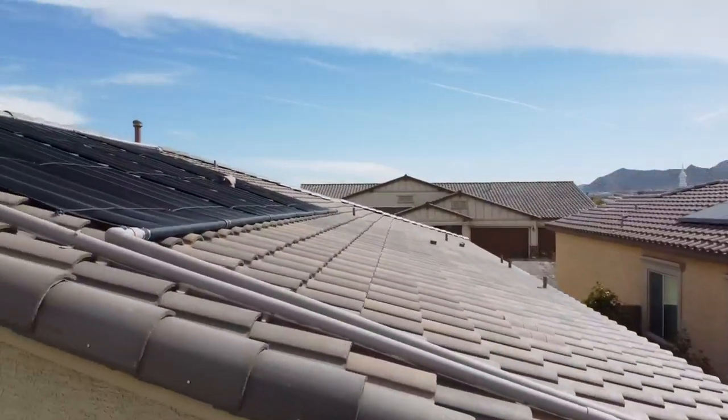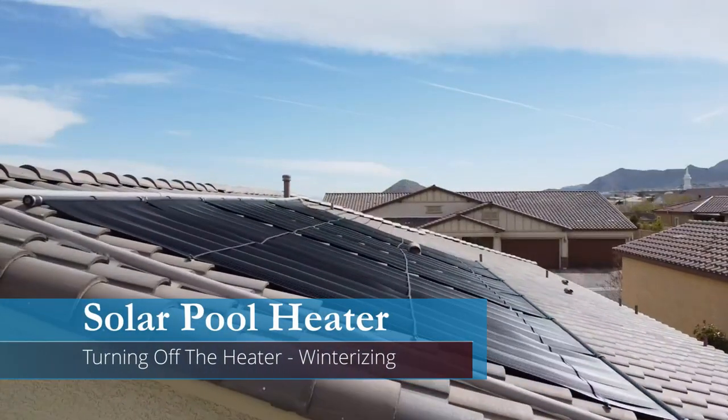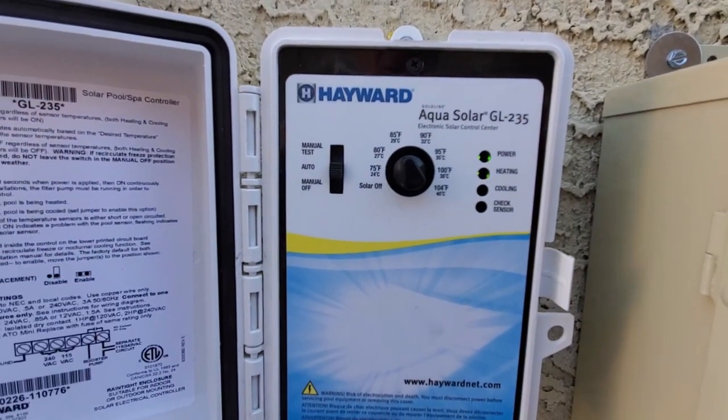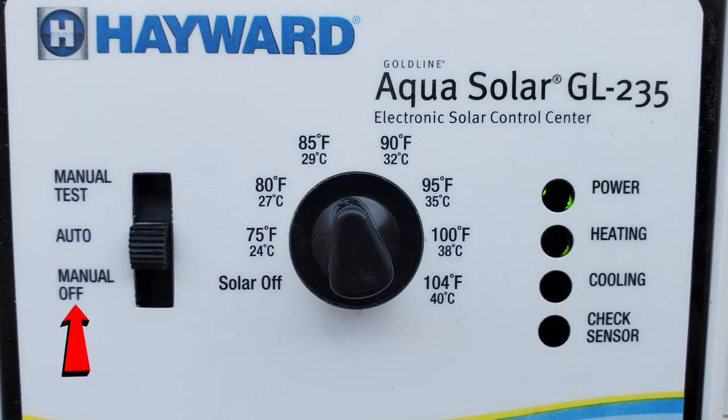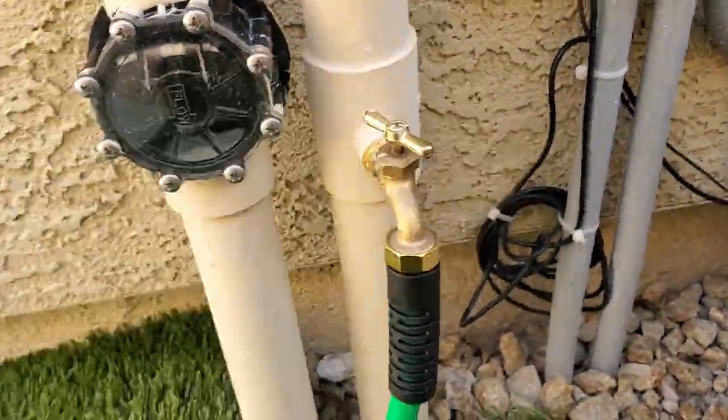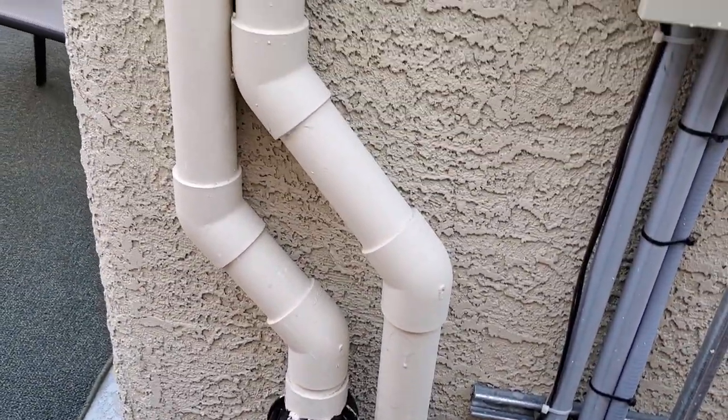The last thing I want to talk about is turning off your solar pool heater for the winter — it's called winterizing. In your control box, switch from auto to off and turn the dial all the way to the left. Next, hook a hose up to the drain valve and run that hose to your pool. Then open the drain valve to let all the water out of the solar panels, and leave this valve open during the winter.